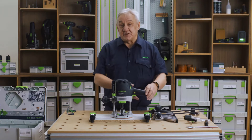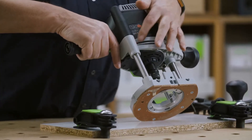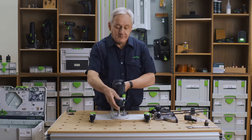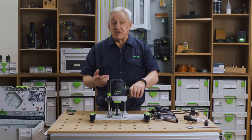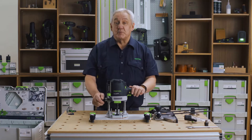It has some terrific features including clamping on both posts, and this ensures a stable accurate cut. Our MMC electronics provide variable speed, constant speed under load, soft start, electronic brake, and overload protection.